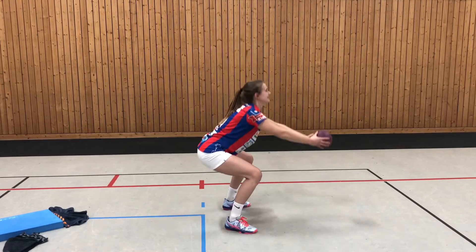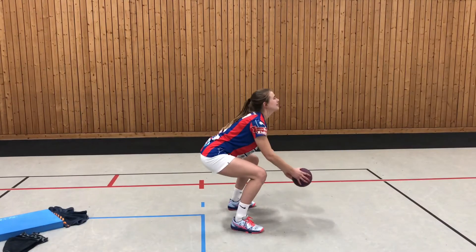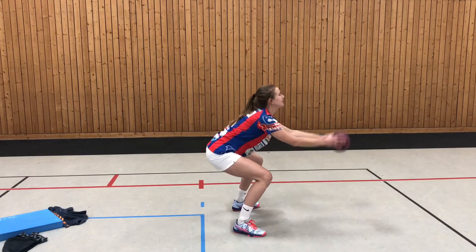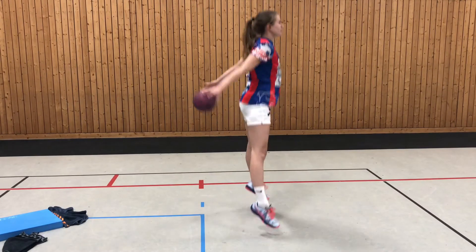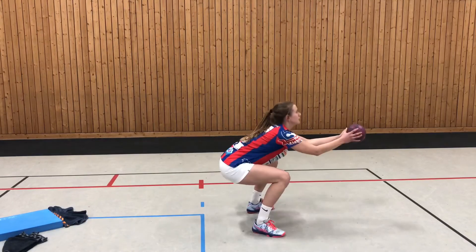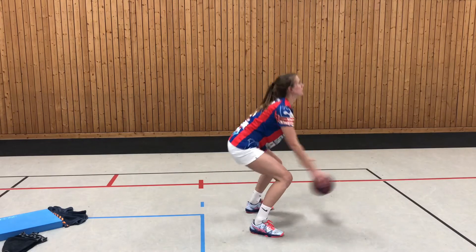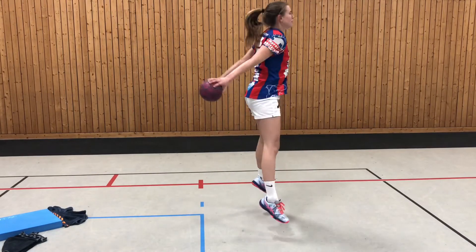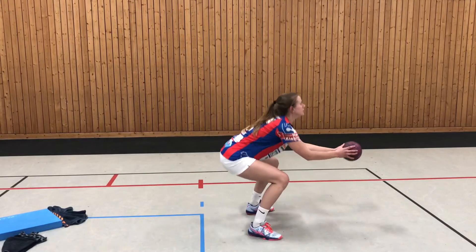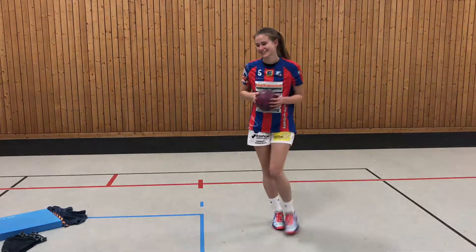Jetzt könnt ihr, genau wie Simona das schon zeigt, schön dynamisch noch Squats mit Sprüngen einbauen. Achtet darauf, dass ihr dabei die Beine schön gerade streckt und stabil wieder landet.